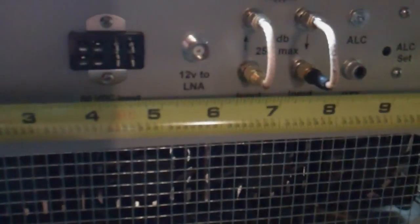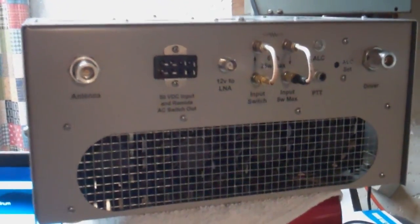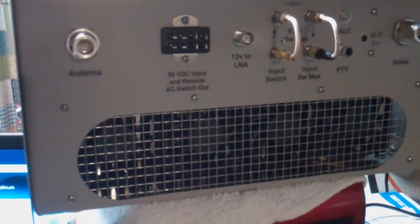Size-wise, the unit measures about 12 inches wide, 12 inches deep, and the height overall is right at 6 inches. So it's a fairly compact kilowatt for a 222.